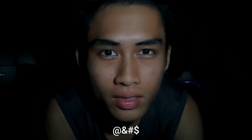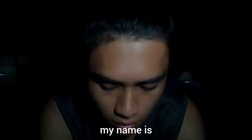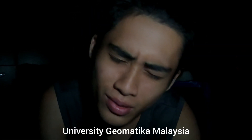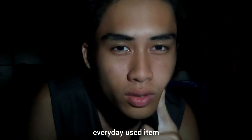Good night, guys. My name is Doi Guang. I'm from University Geomotica Malaysia. It's night, and I will explain to you my everyday use item.